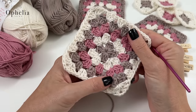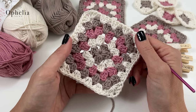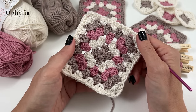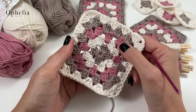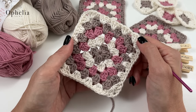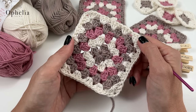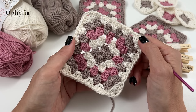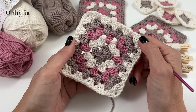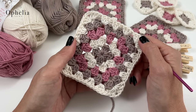Hi everyone, it's Anja here and I'm back with another video for Ophelia Talks. Today I'm going to show you how to make a granny square, from start to finish for five rounds. This is really meant for beginners, so if you are learning how to make a granny square this is the ideal video for you. But even if you are advanced or just want to refresh your memory, this is also a good video because I have lots of tips and tricks.